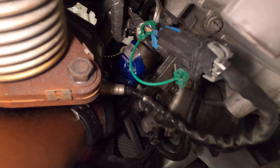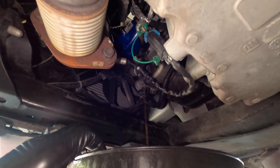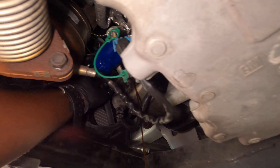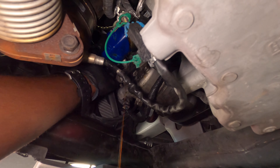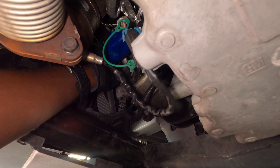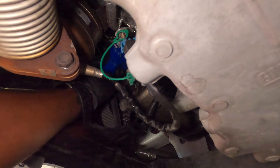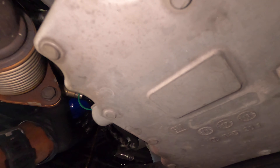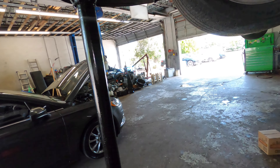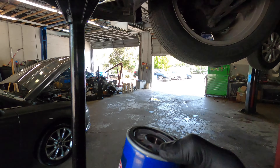All right guys, now we got it. Take your time screwing it out — make sure you have something underneath to catch the oil, because it will drain oil once you remove it. Now get your new oil filter, put some oil around the rubber ring, and install it.